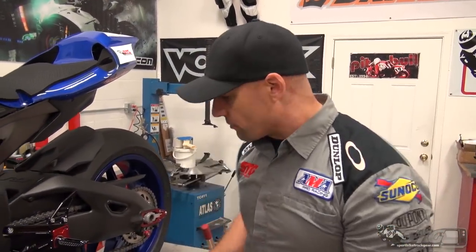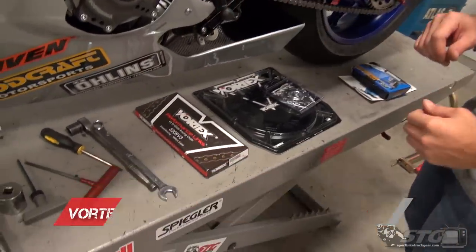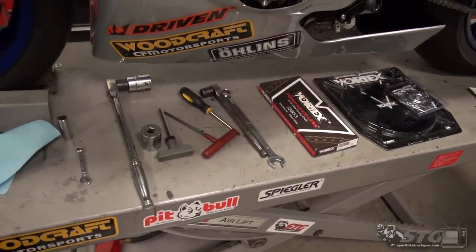Hi, I'm Brian Vance from SportBikeTrackGear.com. Today we're going to install a Vortex V3 chain kit on our 2015 Yamaha YZF R1 STG project bike.